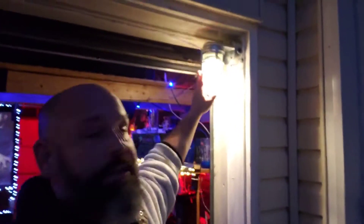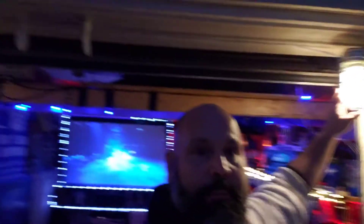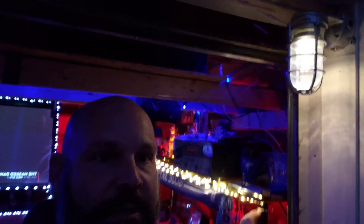For some of you that know, these were downstairs — they are now up in the garage area. I installed a dimmer switch for them so I can actually dim them, like so, and turn them up.